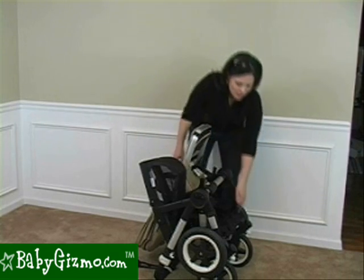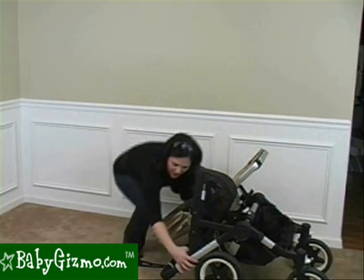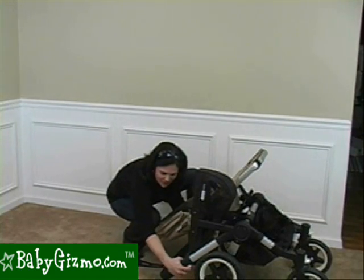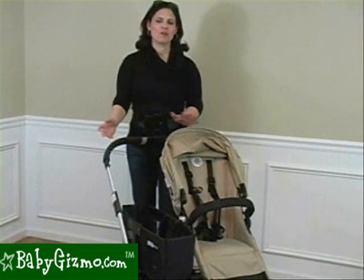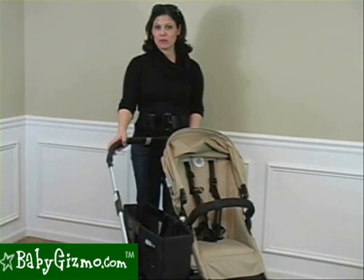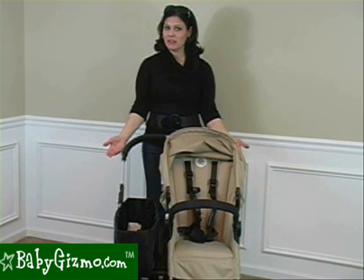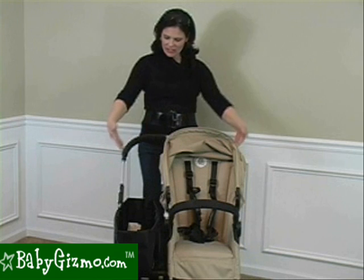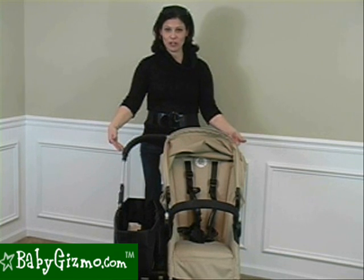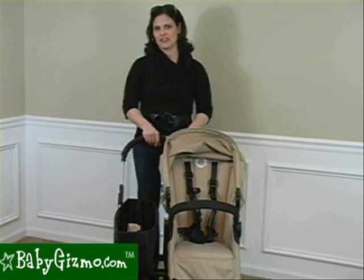To unfold, just pull out your front wheels and lift on those white buttons to pull up the handlebar until it locks into place. Now, you might think it's a wide stroller in mono mode — not really. It's exactly the same width as the Bugaboo Chameleon, their single stroller, at 23 inches. The handlebar is actually the widest part, and at 23 inches it fits right through a standard doorway with no problem.